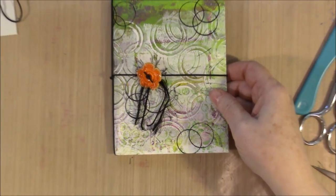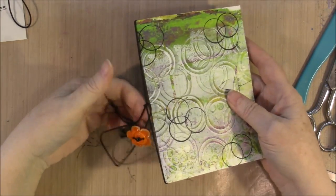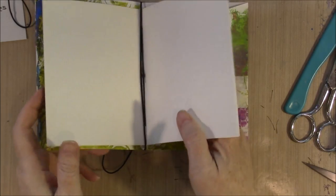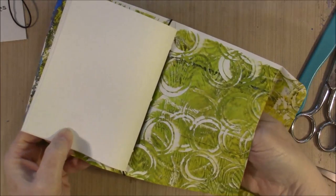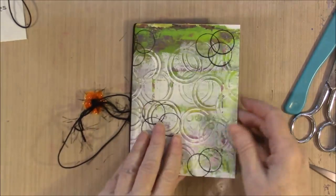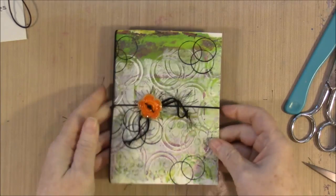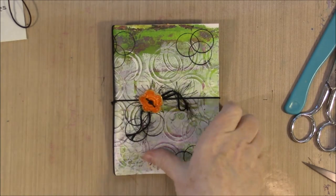The elastic closure piece is now attached to the piece that is holding your signature in. The signature can now be changed and therefore is replaceable. Your pocket is here, and if you open it all the way, it goes all the way through to the other side and is still usable. You have a cute little journal that you can tuck in someplace or put in your purse to take notes.